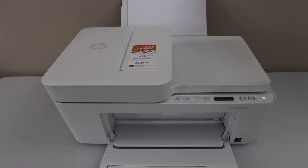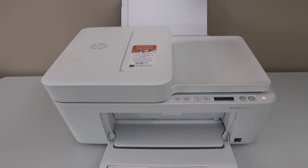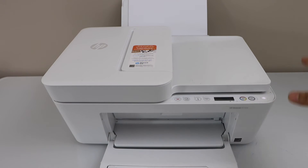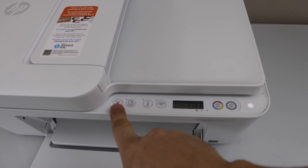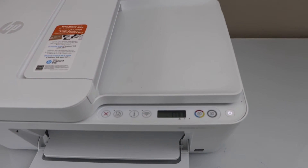The first step is to load the paper in the paper tray and then switch on your printer. Now we have to press and hold the power button — that's here — and the cancel button all together for 15 seconds.